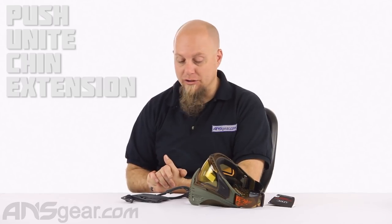Hey everybody, it's Rory from ANS Gear and we're looking at a unique product from PUSH today. This is the PUSH goggle extension or chin extension.